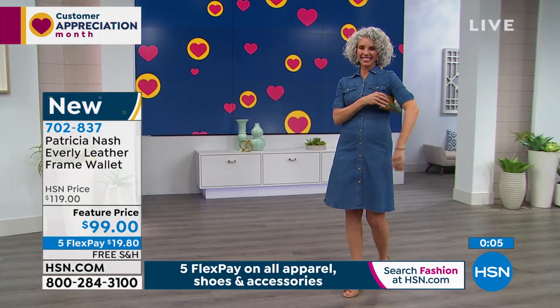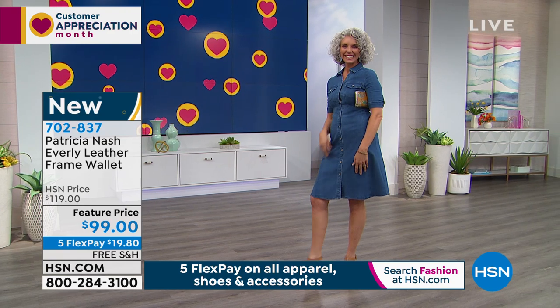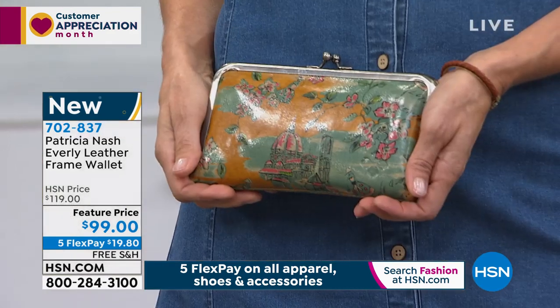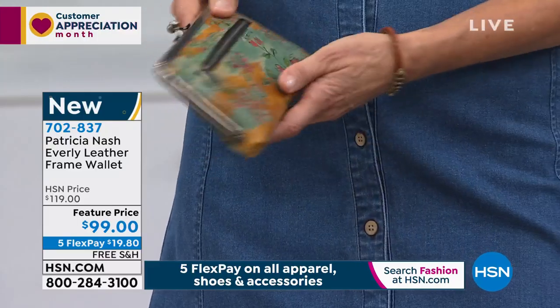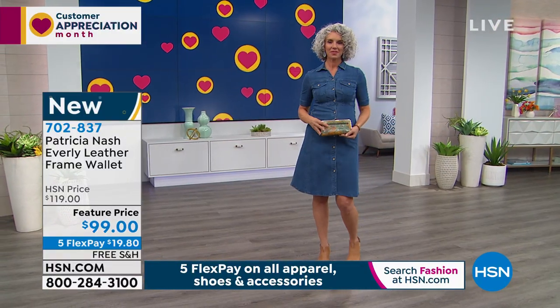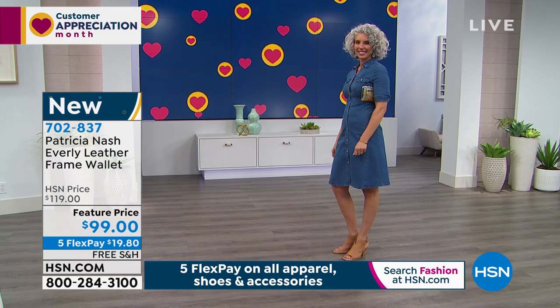We love that wallet. It's a beautiful wallet. We took $20 off, so if you want to pick it up, we have it in a beautiful floral print, in the black tooled, or the tan tooled. Remember, these are all handcrafted and all leather. So you're getting the highest quality here today, and that's what Patricia Nash bags are all about — that quality.